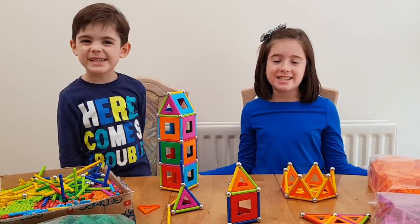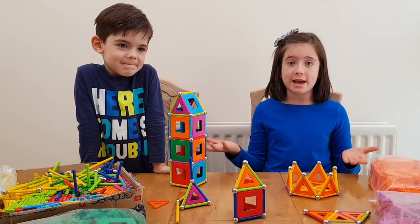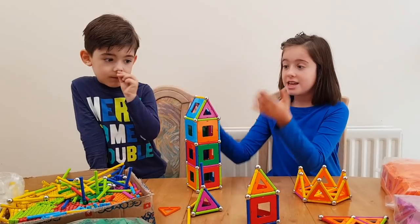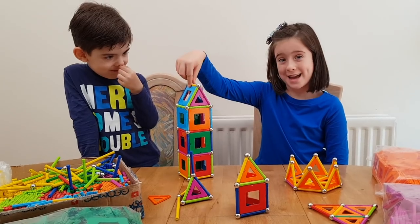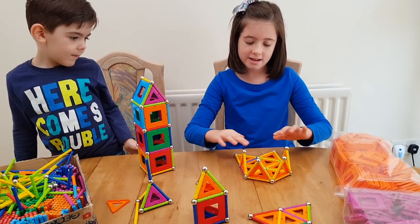Hi guys, today we are playing Gel Mag and it's so cool — you can make different types of objects or things. So I made here a crown. Alex made it too. Alex made big ones and I made a cute crown. You can even make this crown into a star.